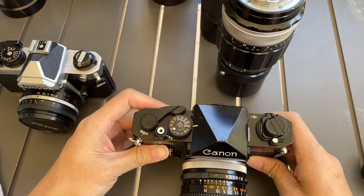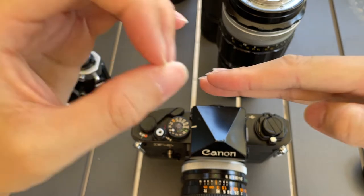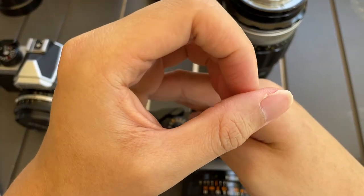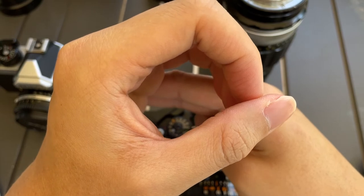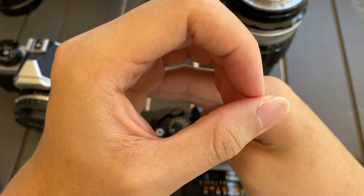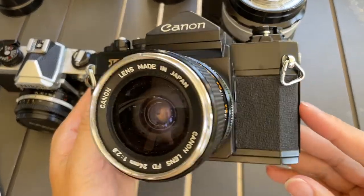So later on, when I show you the viewfinder, you will notice a circle and you will notice there's a line. When the line and the circle overlap, it means that it's in a well-exposed region. I will show you the viewfinder so this concept will be more clear for you.